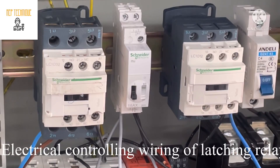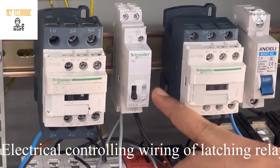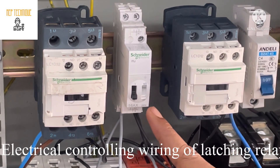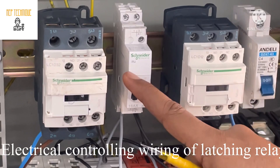Good afternoon to everyone. Welcome to MEP Technique. Today we will discuss about the latching relay — how we can do the controlling wiring of a latching relay. We will control both contactors with a latching relay.